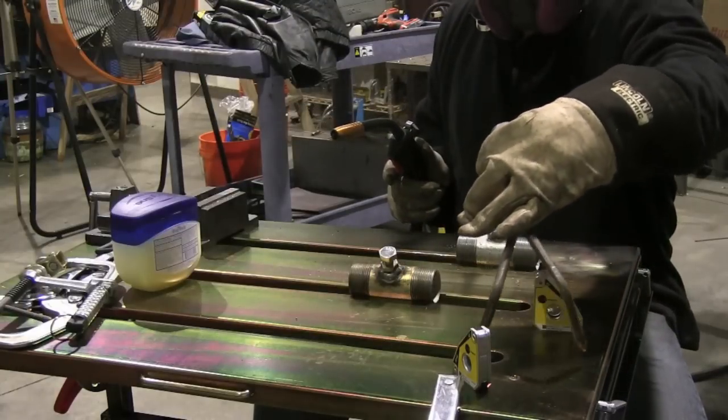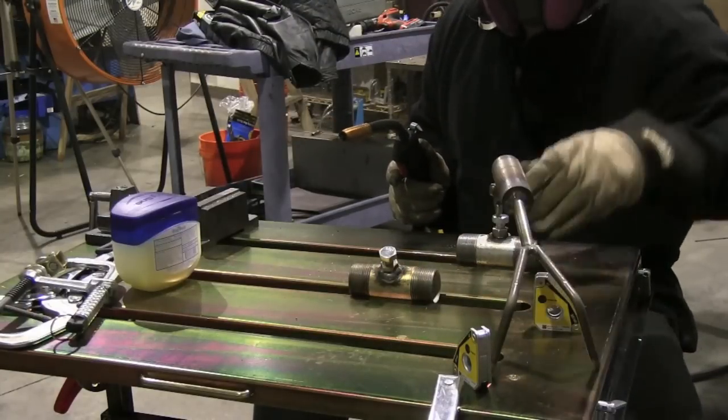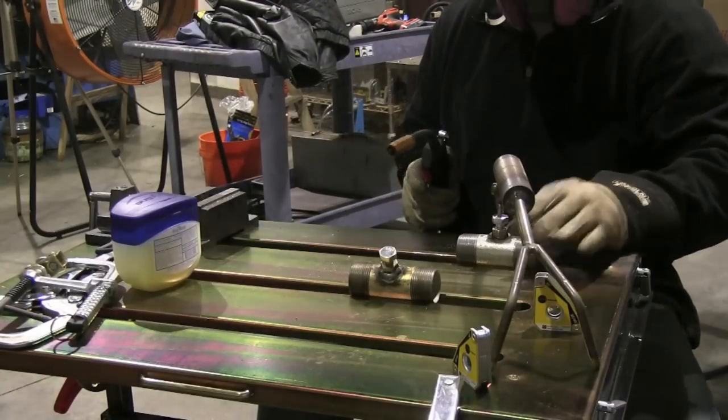All I could find these short nipples in was galvanized zinc-coated, so I ground most of that off. It's not welding so great, but it's not doing bad either. This is a little third-hand tool that I'm using to hold the whole thing still while I weld them.